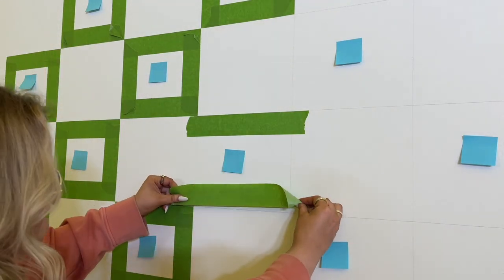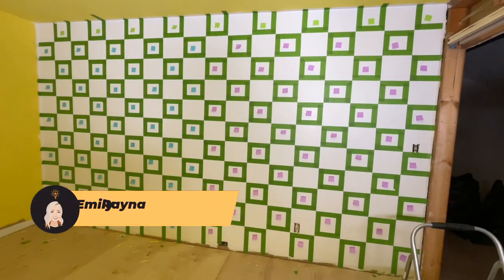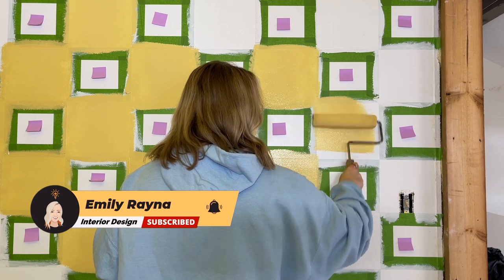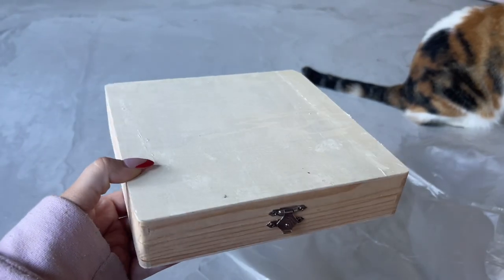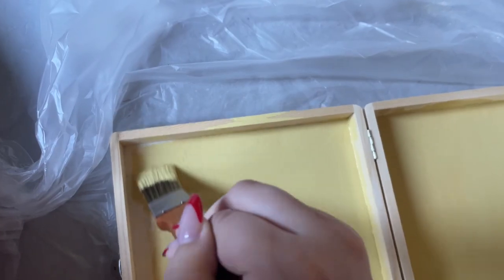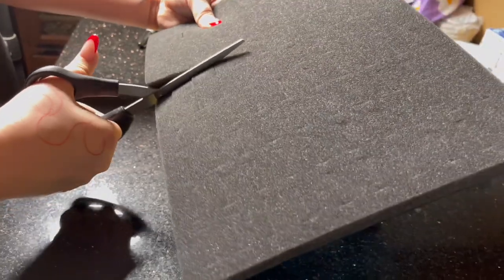First up is my interactive accent wall that I've been working on. You guys probably remember when I painted this checkerboard accent wall in the spare bedroom that I planned to turn into a getting ready room. I recently had the idea that I could make it interactive by adding storage, so I got a bunch of these boxes from Michael's and painted them yellow to match the squares. In the first one I put some ring holder material from Amazon.